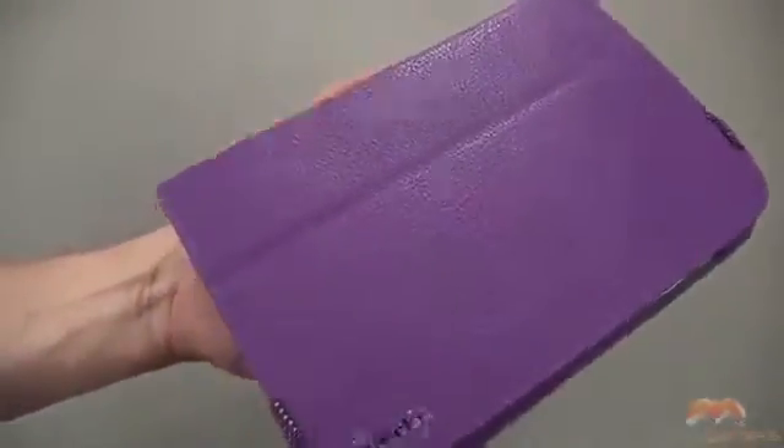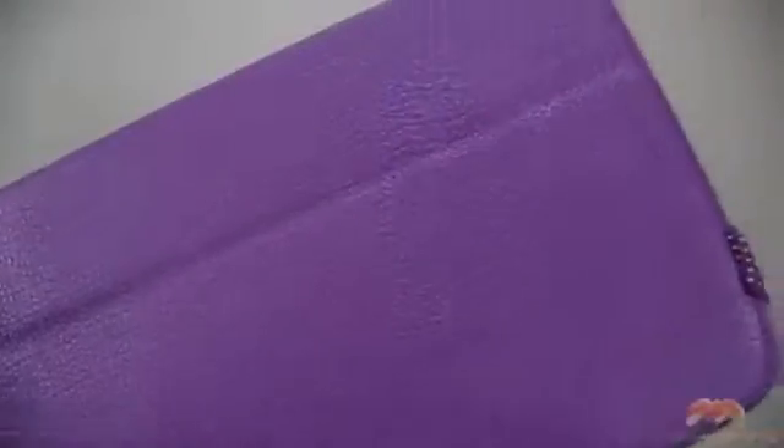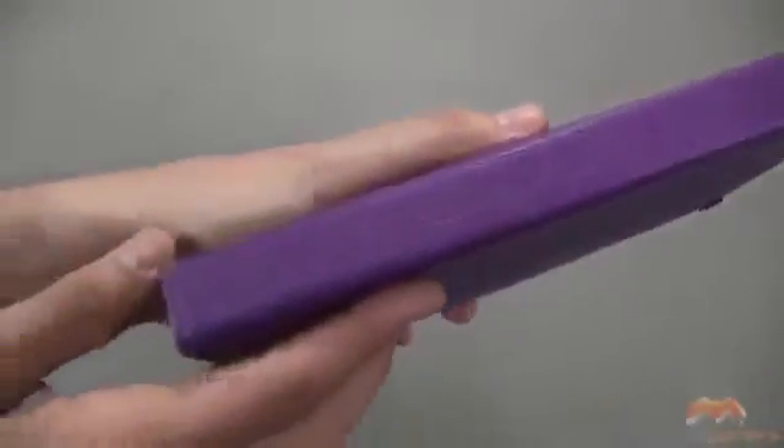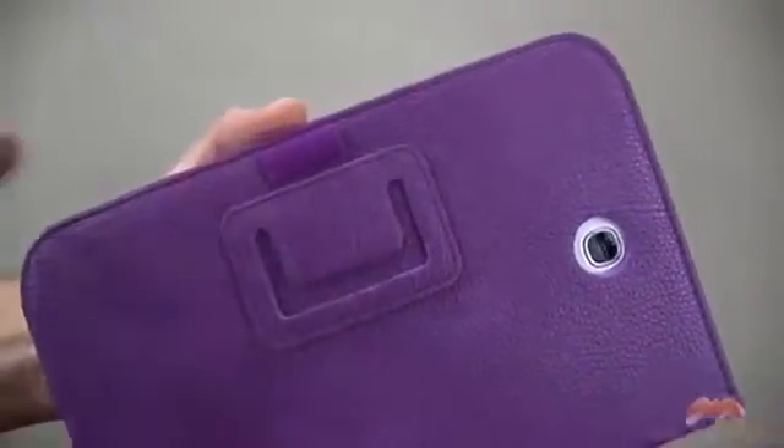Let's go ahead and close this up and I'll show you what it looks like up close. You do have some Poetic branding right there. Up along the spine, that's what that's going to look like. Along the back, we've got a kickstand as well as a stylus holder, and there is your camera cutout.